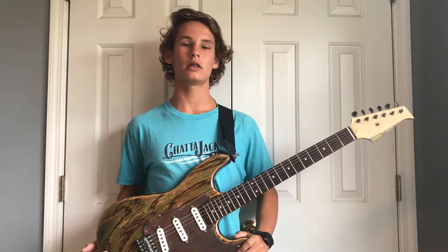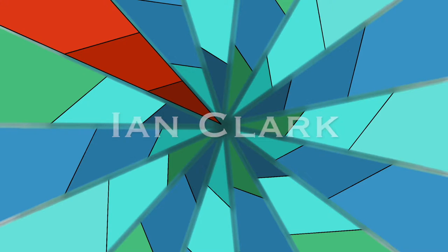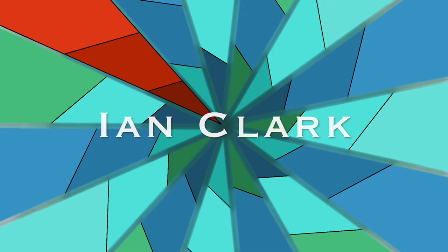Hello everybody, welcome to the channel. Today I'm going to build a custom pickguard for my Stratocaster. The only materials you need for this build are an eighth-inch piece of plywood big enough to cover the area on your guitar, and any stains and finishes you want to use.